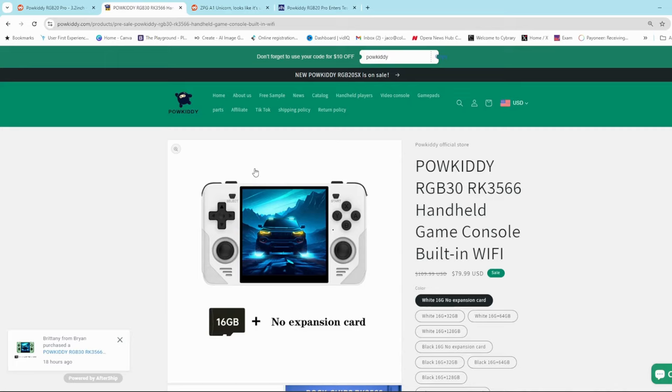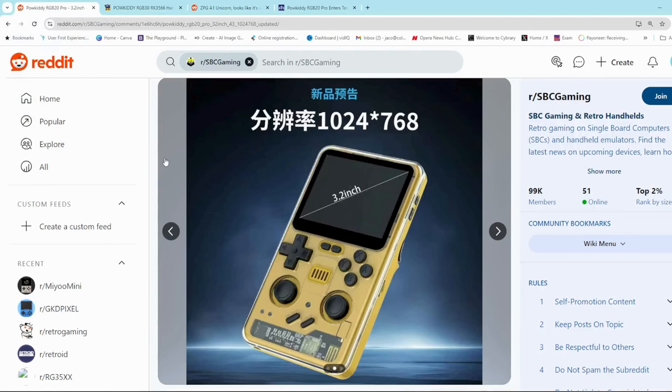The RGB30 could not play any PS2 or GameCube games, if I'm not mistaken. But the RK3588 looks to be quite impressive — some of the benchmarks I've seen show it outperforming the 3566 by quite a bit, so it would be quite nice to get a very powerful chip in this form factor.